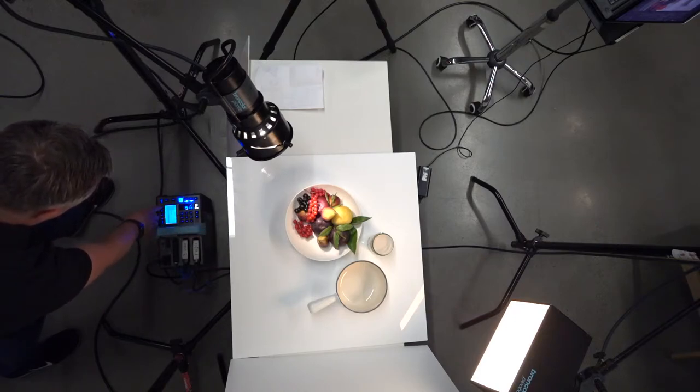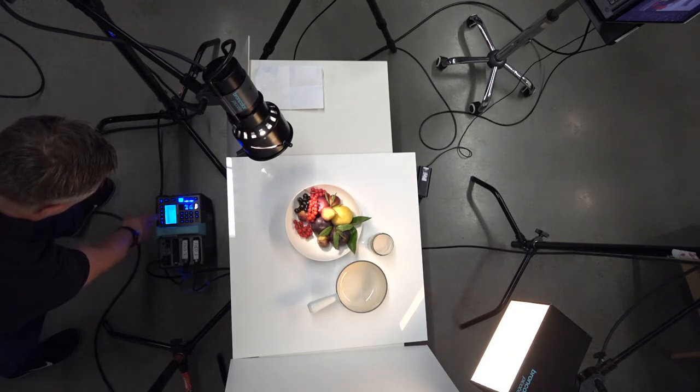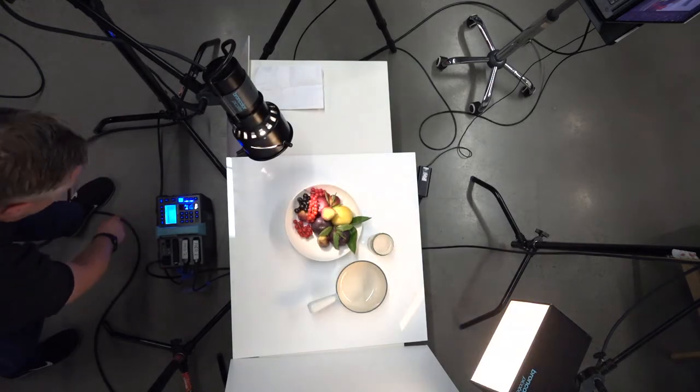To get the right flash duration, you'll have to be around a little bit below half power to really start to get some serious speed. It can go all the way to 1/10,000th of a second, which is where we're at now.